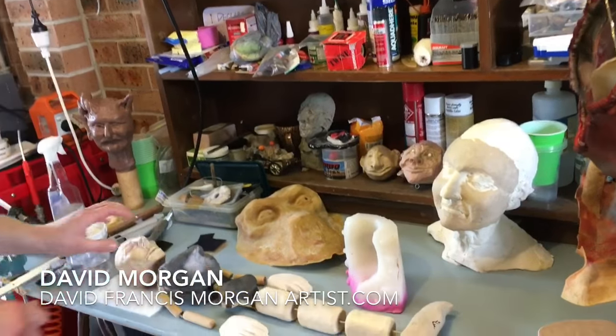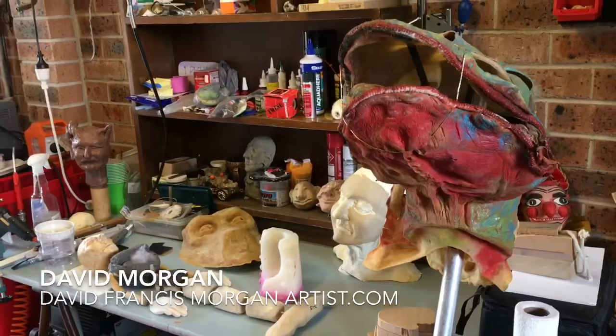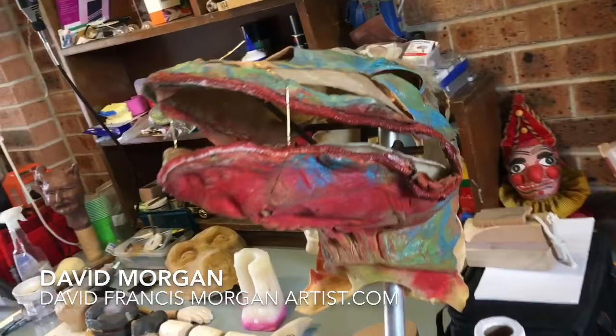This is David Morgan, and this is David Morgan's workshop in the Southern Highlands in New South Wales. He's very kindly showing me some of his creations, and we've got this wonderful thing — this is an old one.